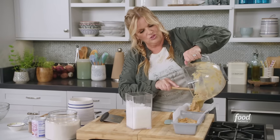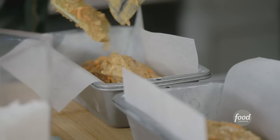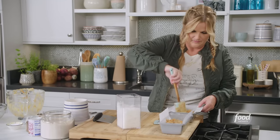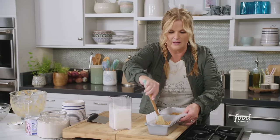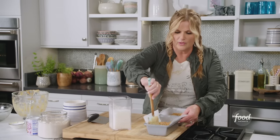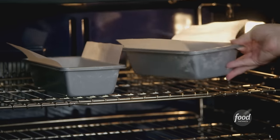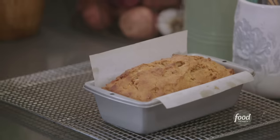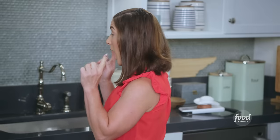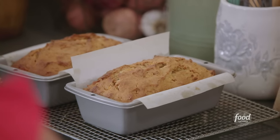I feel like I'm lifting weights just holding this mixture in a mixing bowl. I'm gonna spread it in the pans a little bit. And carrot cake takes a while to bake — it's gonna be so super yummy. These are gonna bake at 350 degrees for about an hour. This is honey carrot cake loaves. We're gonna let those cool.